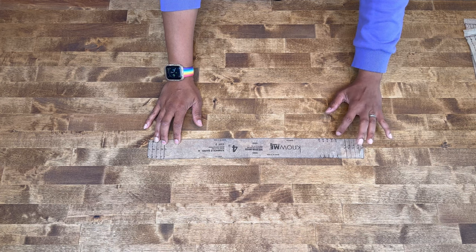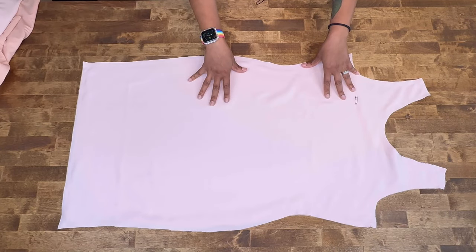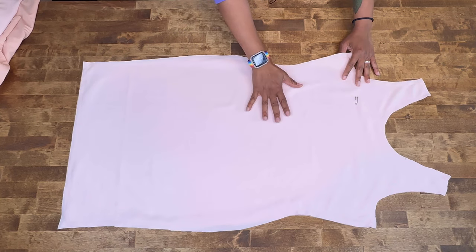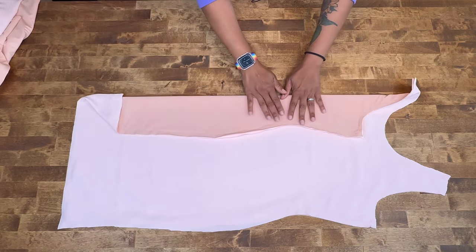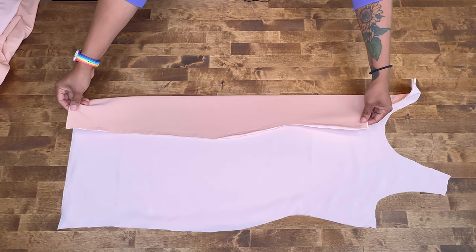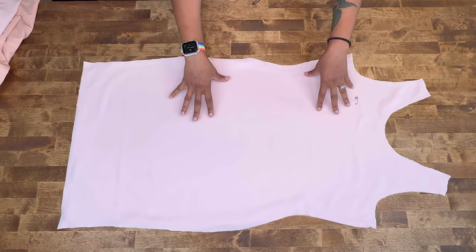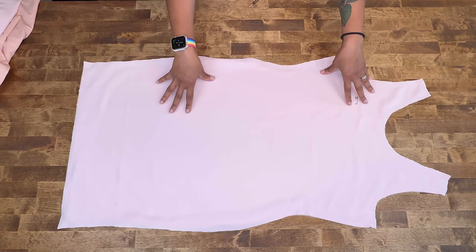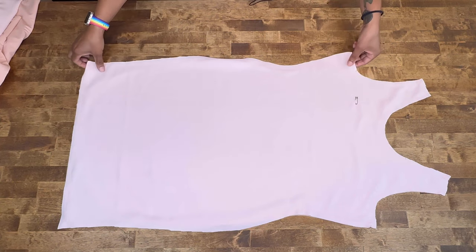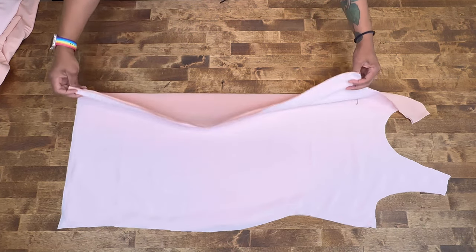Make sure you transfer your markings and notches. I already have stay stitching on pattern piece number one, but my base fabric is a little thinner than I'd like, so I added a lining by cutting out the same pattern piece in a lighter weight stretch fabric. This gives the dress more support. If you're using a thicker knit you don't need to do this, but my fabric was a little see-through so I added another layer.